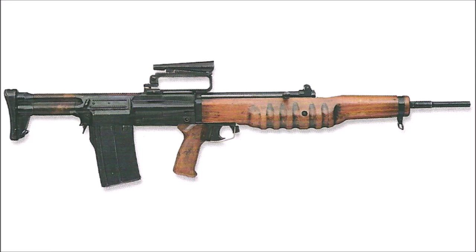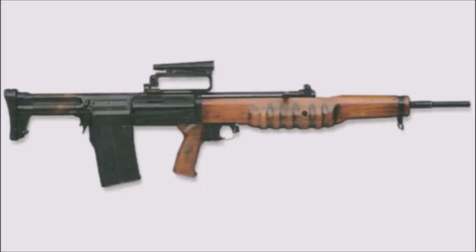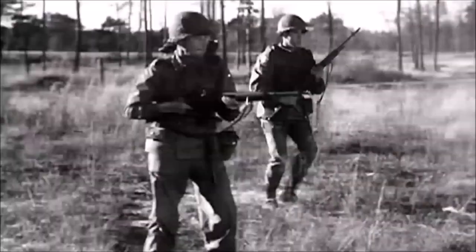As a result, the British ordered a halt to EM2 manufacturing and asked for an upgraded version chambered in 7.62x51mm NATO. This prototype didn't perform well — the round was simply too overpowered for the bullpup EM2 design — and ultimately the British abandoned the EM2 project by 1954. They later adopted the Belgian FN FAL as their standard infantry rifle through most of the Cold War, though many British firearms historians argue the EM2 was actually the better weapon.